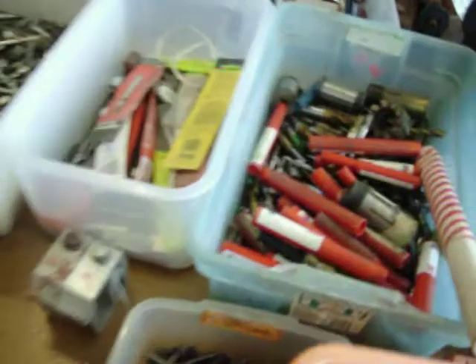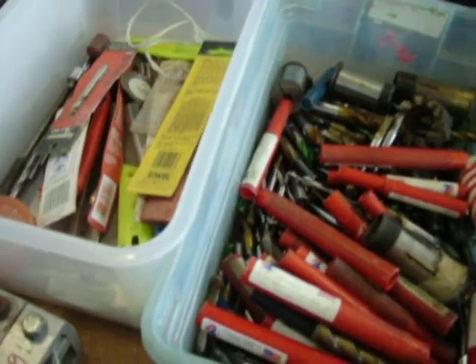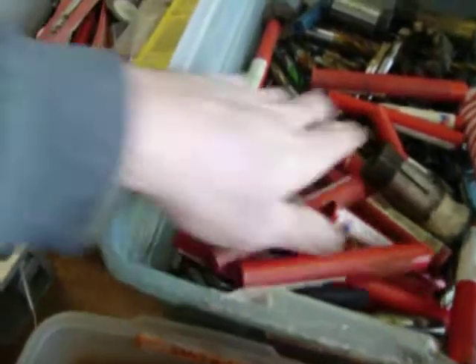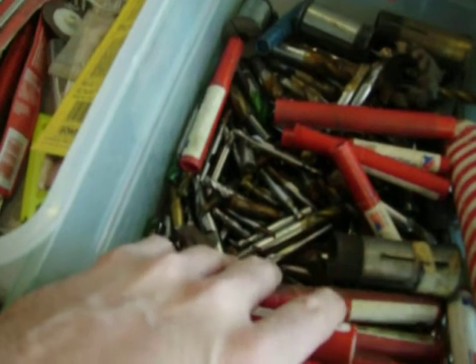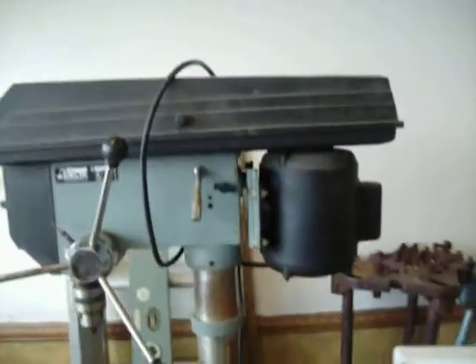Getting down to the nitty gritty here. I've got a whole bunch of end mills and drills — a lot of them still have the wax covering on them — those are $2.00 each, probably a couple hundred of them. Delta drill press, this is $225.00, floor model.